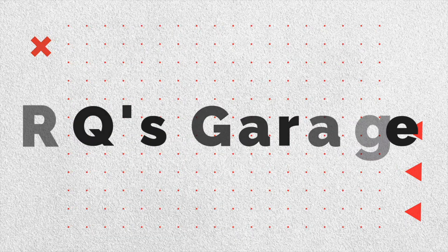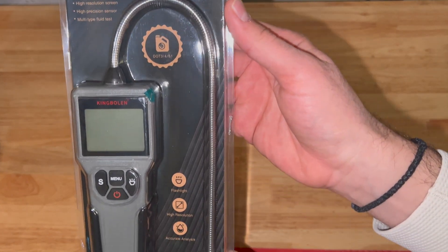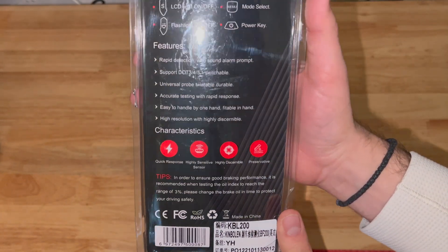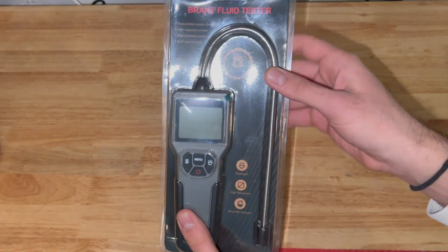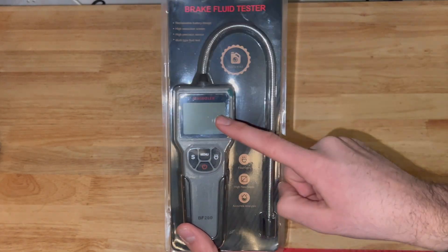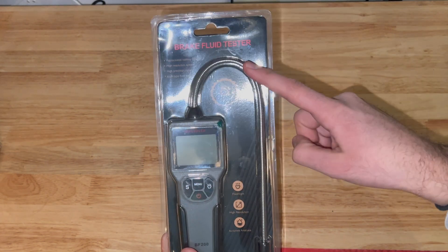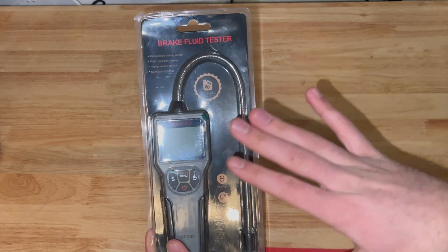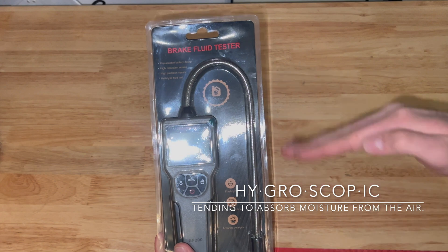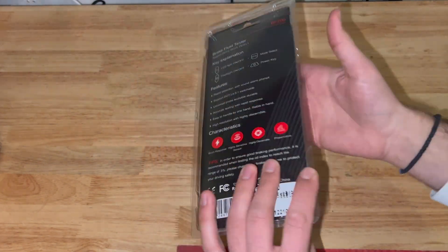Today we're doing a product review. Today's product, we have our brake fluid tester from King Bolin. I work with this company a lot — they have great products for a decent price. We are going to be testing the viscosity level in our brake fluid in our 2011 Mercedes-Benz E350. This will tell you exactly what the water content or water levels are in your brake fluid. We all know brake fluid is hygroscopic, so it accumulates water over time. We want to make sure our brake fluid is still safe and properly functional. When we have nice cars, we want to take care of them, and we get products like this.